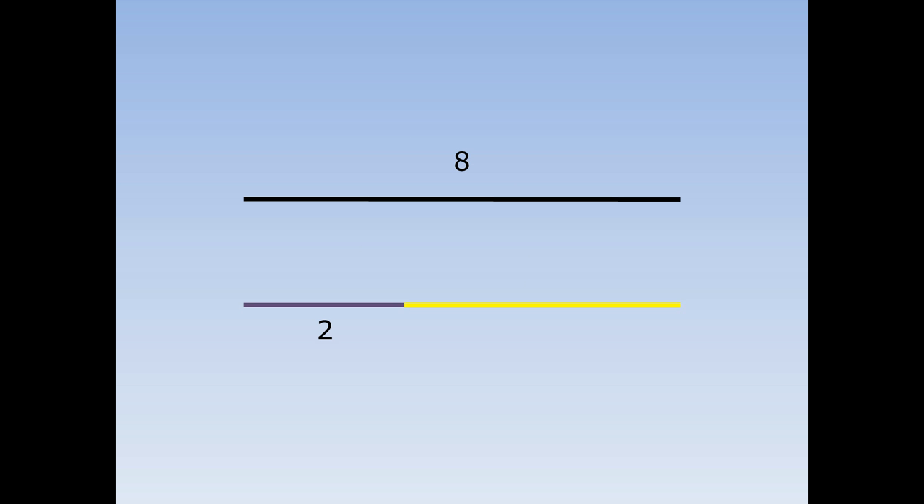The black line is eight centimetres, the purple line is two centimetres. How long is the yellow line? Well, the purple and the yellow are exactly the same length as the black. Eight take away two is six, so the yellow is six centimetres.